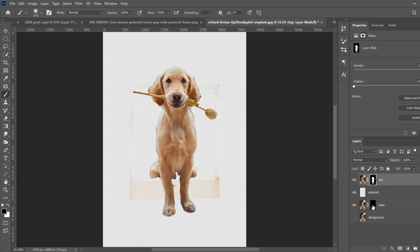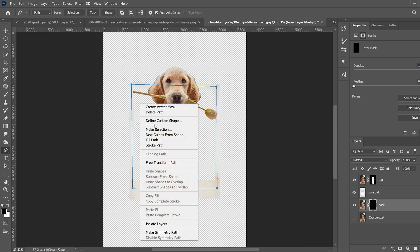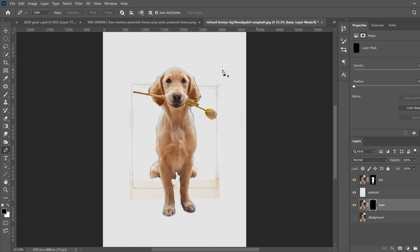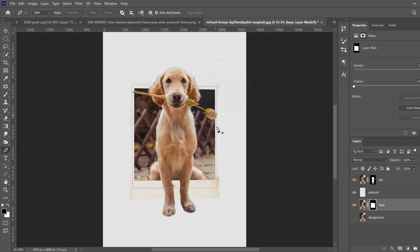Next, we're going to bring back the background within the polaroid. Click on the mask of the base layer, go to the Pen tool, and make a border just within the border of the polaroid — always clicking within the polaroid border. Right-click, Make Selection, keep the feather radius, click OK. Then go to Edit > Fill, and this time fill with white. White will reveal and bring it back. When you click OK, that brings back everything that was inside the polaroid, which is why we didn't worry about edges inside the polaroid.